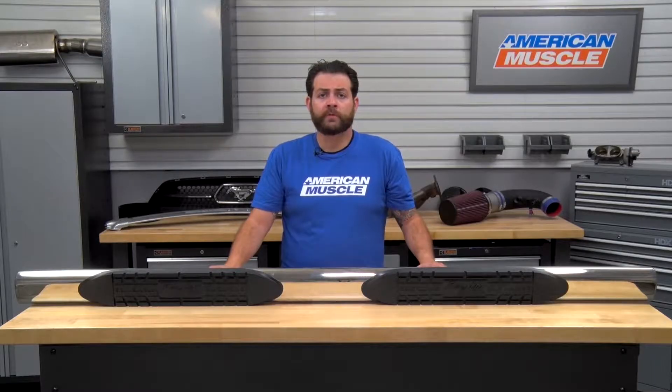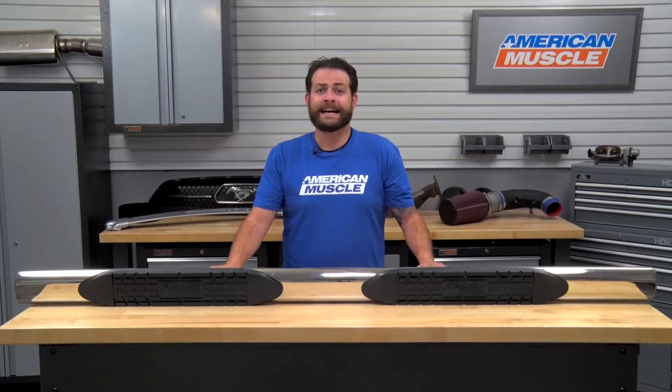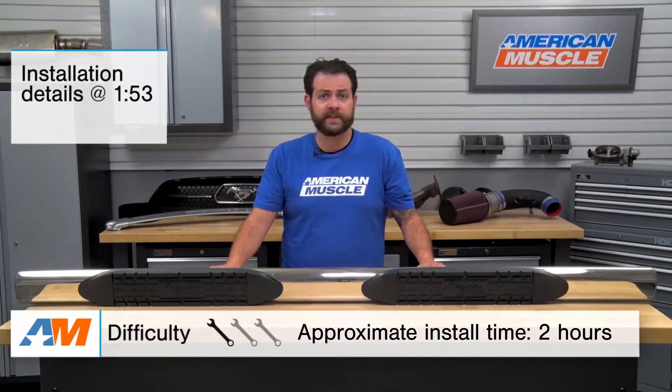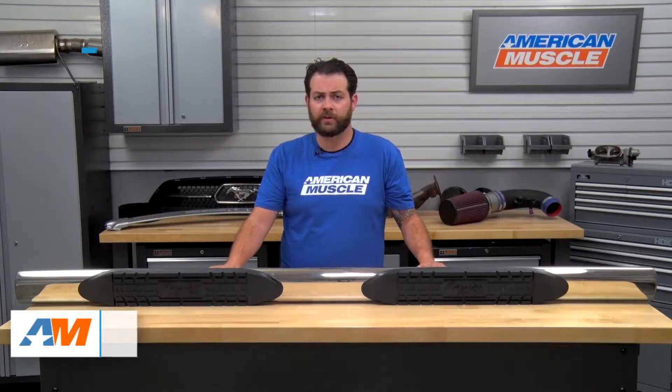In this video, we're gonna cover who these might appeal to, the construction, as well as the installation of these step bars, which we'll touch on later in the video. But right off the bat, I'm gonna give these a one out of three wrenches on the difficulty meter, as they should only take you about one to two hours to have installed on your truck.